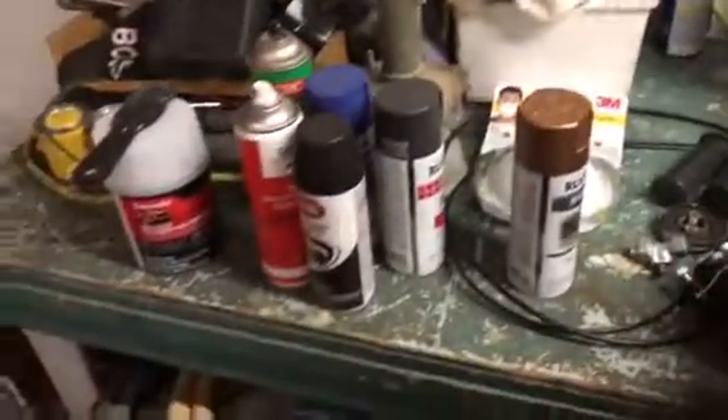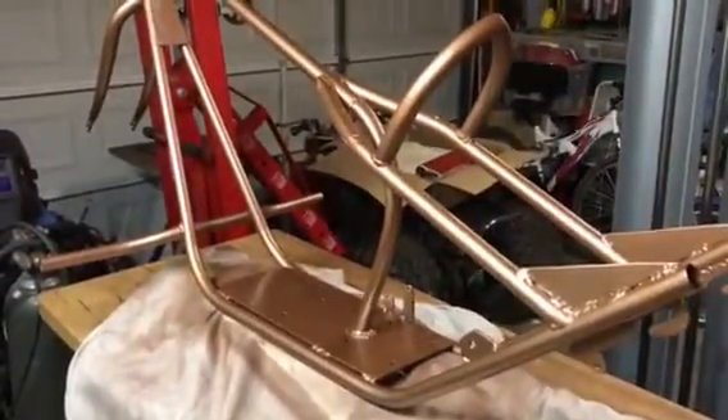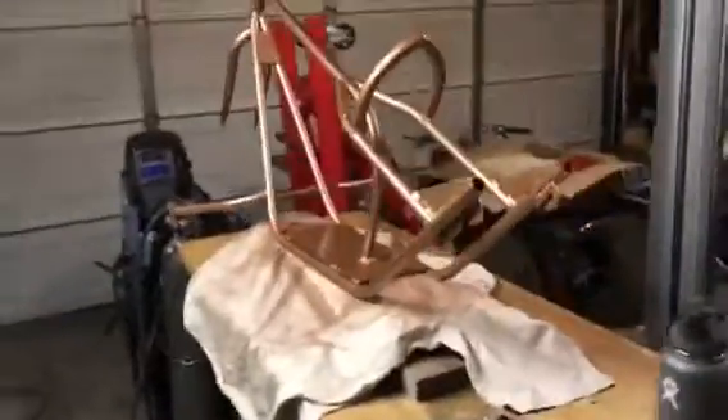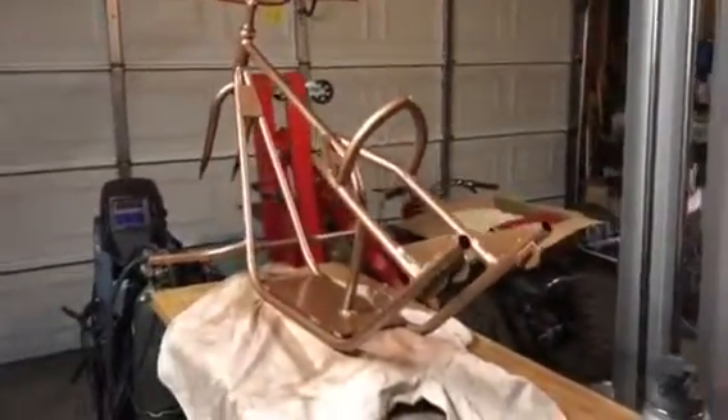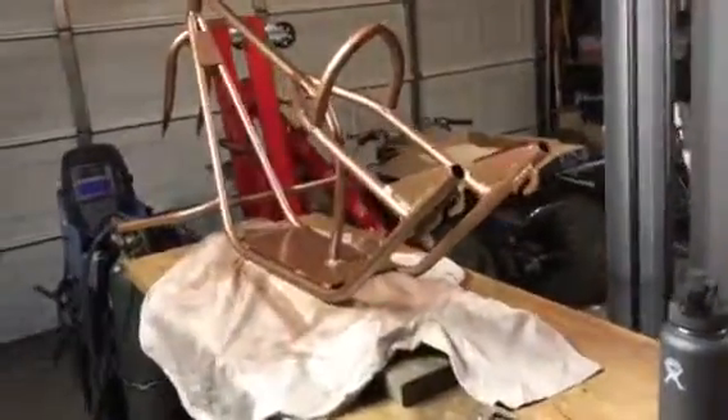I did actually clean everything up pretty good and rearranged some stuff — it's not so cluttered now. It's getting bad in here. Like I said, probably about another week — it's Saturday right now — so about another week and it should be all done, ready to go, and I should be out riding it.